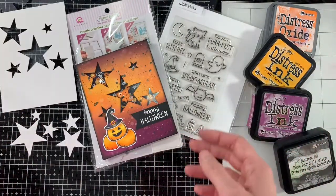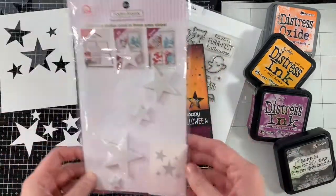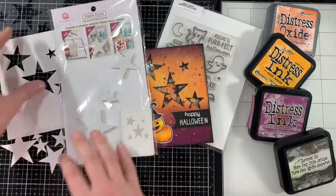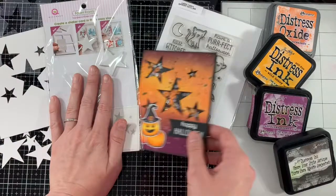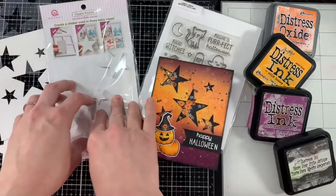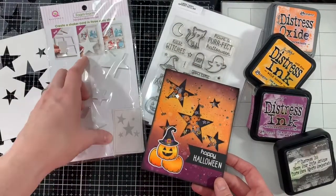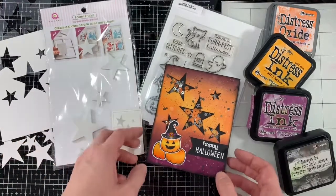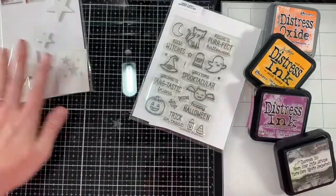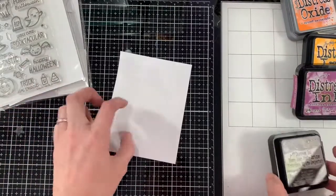That's what I learned playing with this card kit. If you guys see these at the Queen & Co booth, just keep those things in mind when buying these shaker kits — you may have to adjust your style based on what they provide. But overall, depending on how much you pay for it, I think this is a really great starter kit for somebody who's interested in shakers.